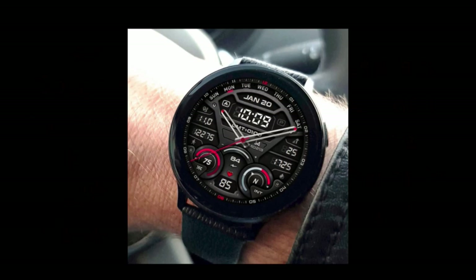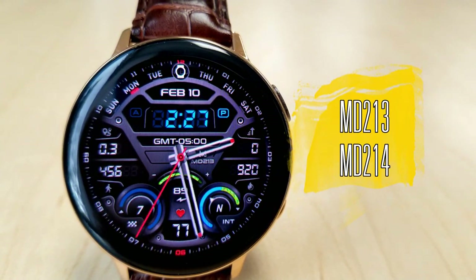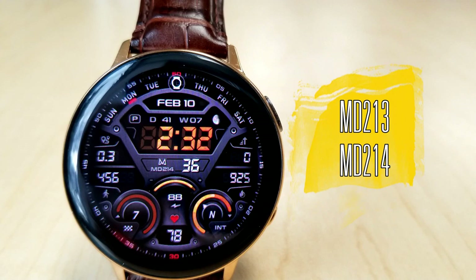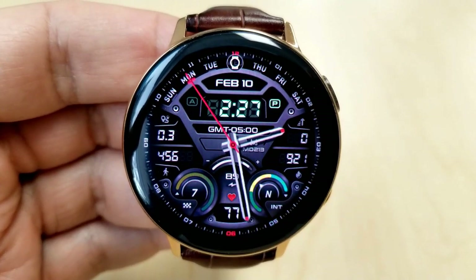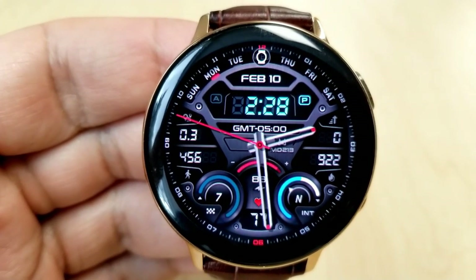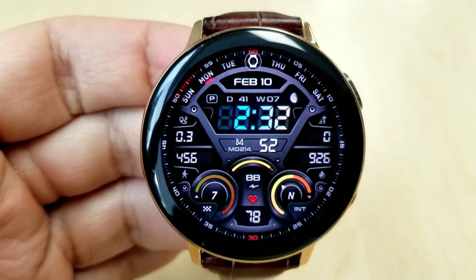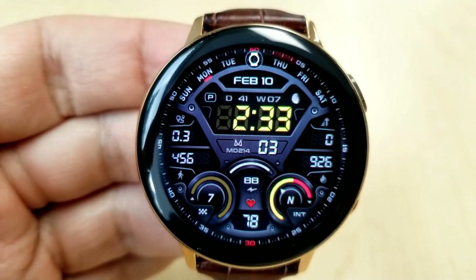The 213 and 214 models are essentially identical in terms of their design, features, and customizations. The main difference is that the 213 version comes in a hybrid variety and the 214 is an all-digital watch face, so pick up the style you prefer — either way you get the same goodies. All three watch faces I'm reviewing today allow you to set digital time in either a 12 or 24-hour format.